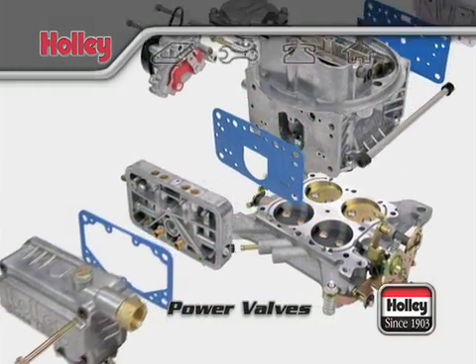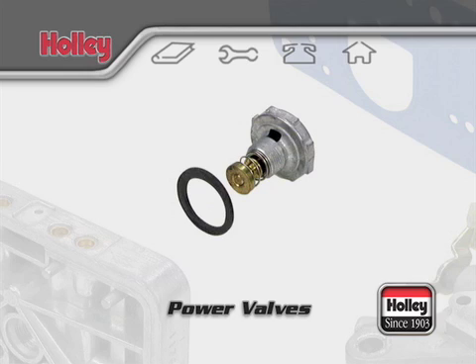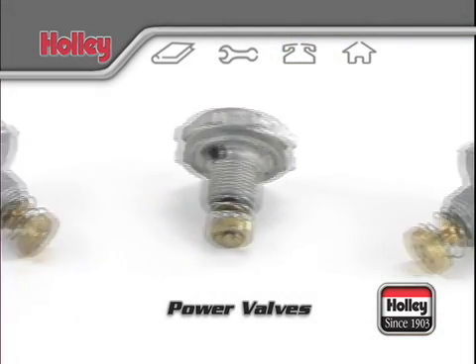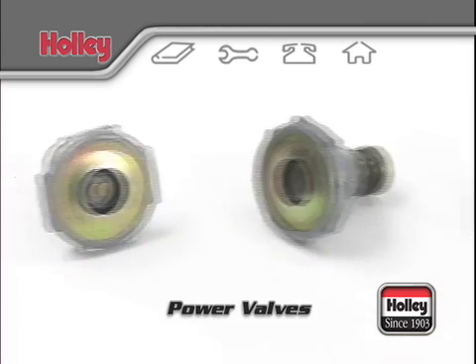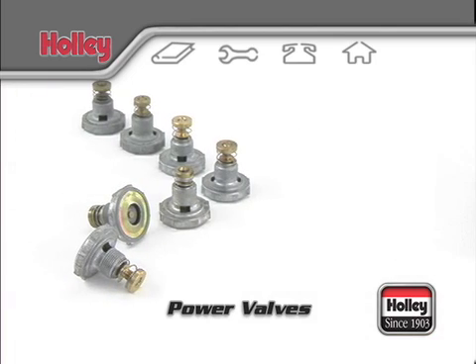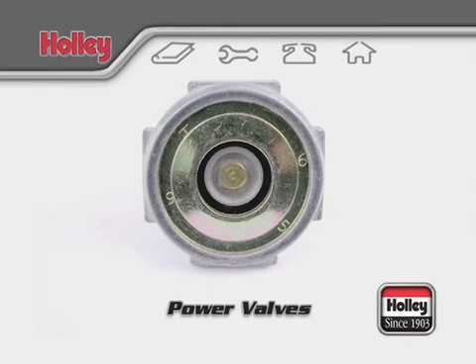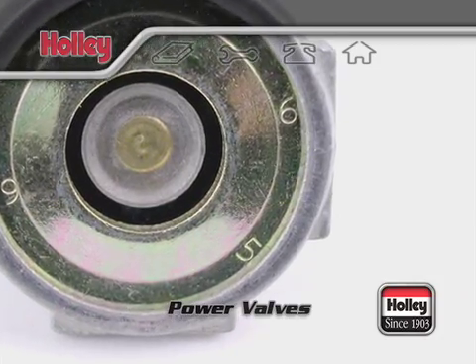The power enrichment system supplies additional fuel to the main system during heavy load or full power situations. Holley carburetors utilize a vacuum operated power enrichment system, and a selection of power valves is available to time this system's operation to your specific needs. Each Holley power valve is stamped with a number that indicates the vacuum opening point. For example, the number 65 indicates that the power valve will open when the engine vacuum drops to 6.5 inches or below.